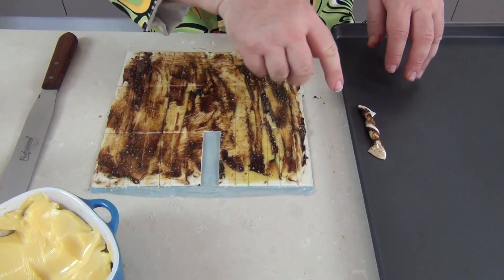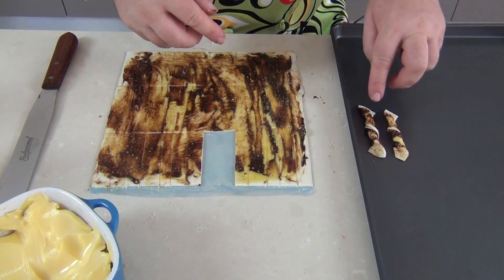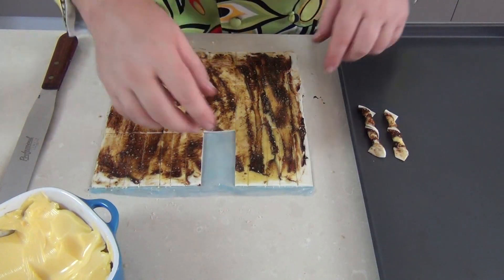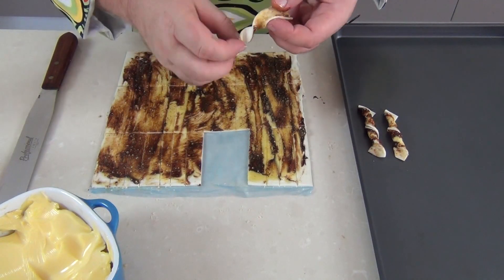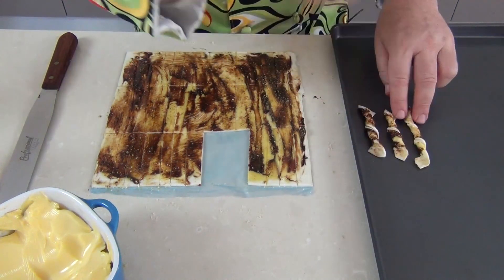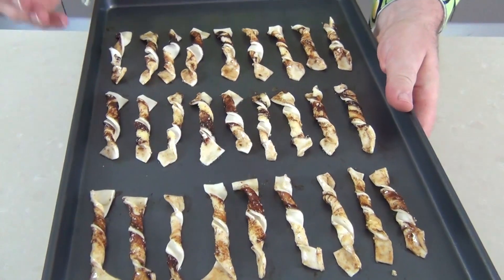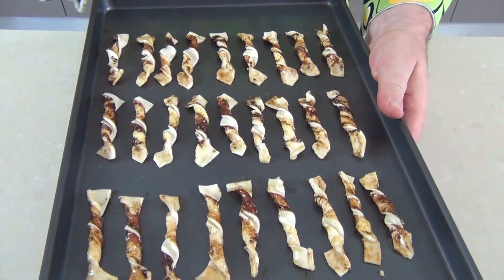If you have a non-stick baking tray, great; if not, use some baking paper, and there needs to be a little gap between each of the Twizzlers. I've preheated an oven to 180 degrees Celsius — that's 350 Fahrenheit — and these are going to go in for about 10 minutes. Just look out, we don't want them to go too brown. Keep an eye on them; they want to be a golden brown but not too dark.